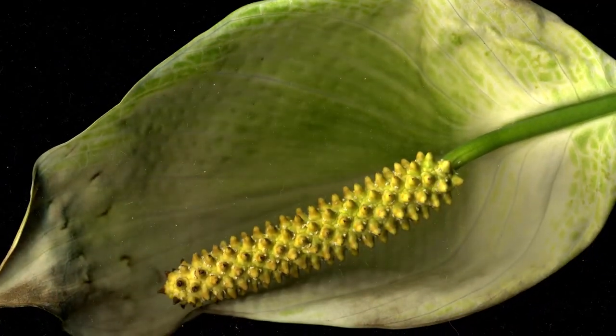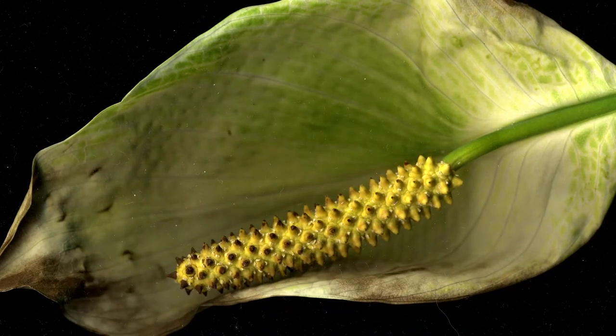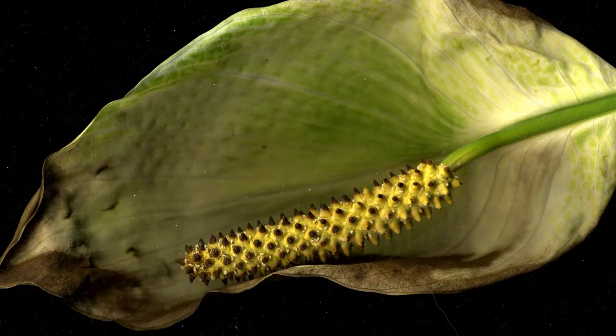The way that the spadix changes in the background makes me think of storm clouds as they slowly move in on a clear day.